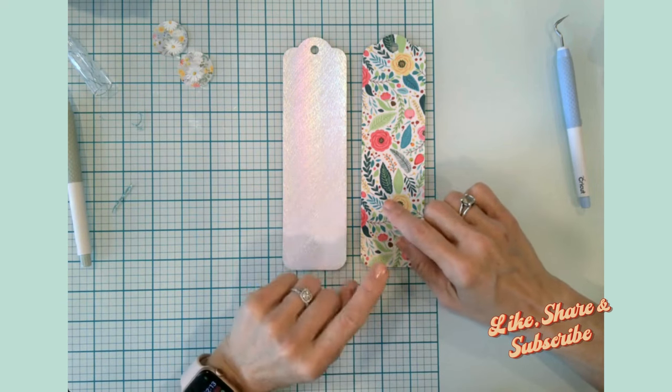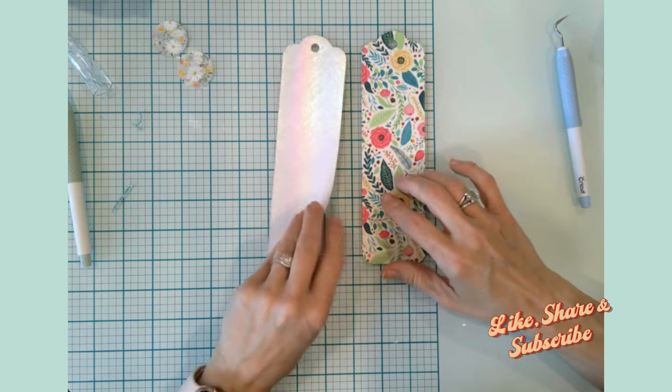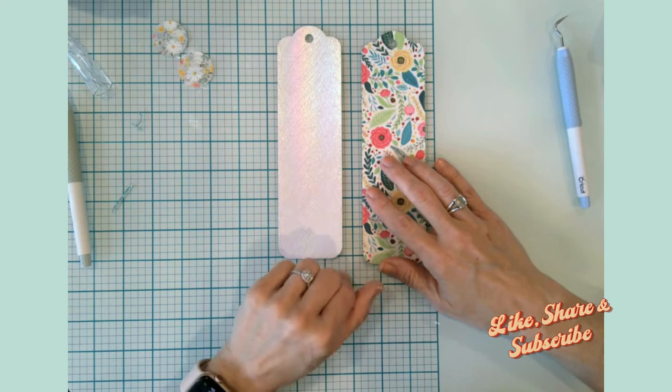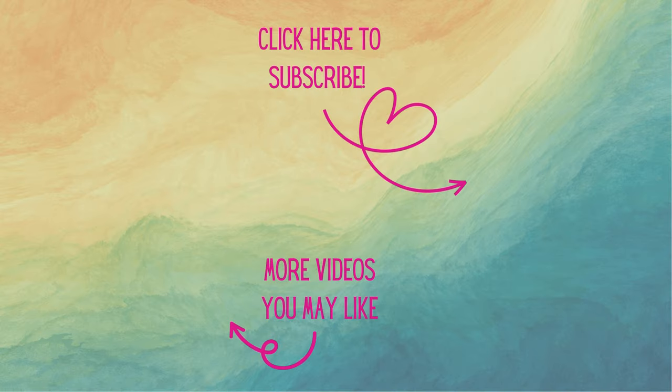I hope you found this video informative and inspiring! Go ahead and hit that like button, share with your crafty friends, and be sure to make some bookmarks for the book lovers in your life. If you're not already a subscriber, I'd love to have you — don't forget to hit that notification bell so you know when new content is posted. Until next time, enjoy your day and happy crafting!